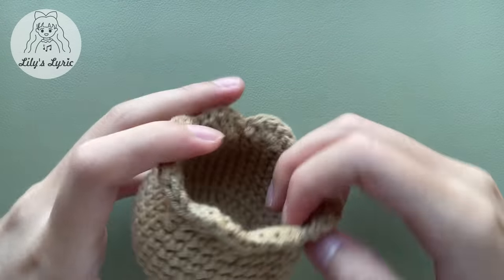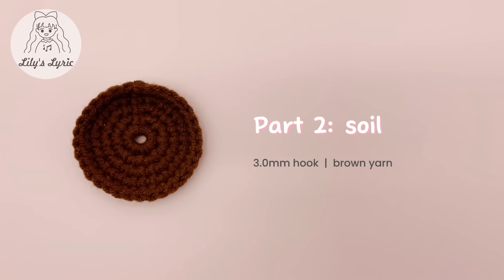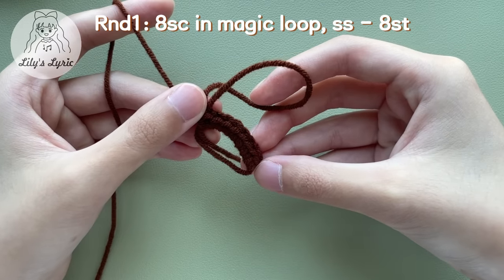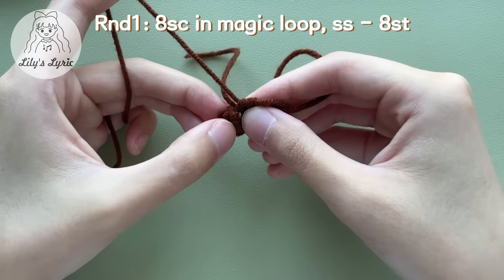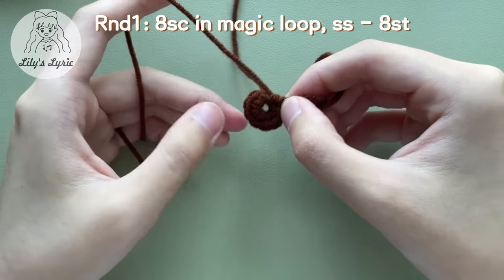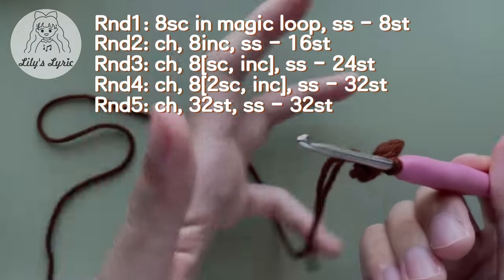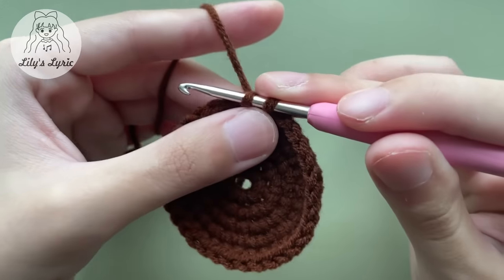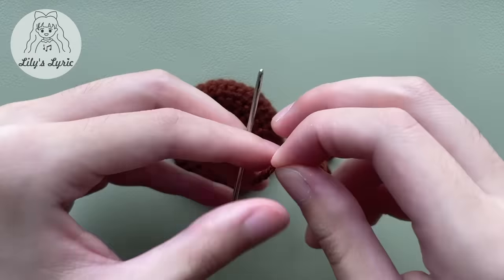This is how the finished pot looks like. Part two: soil. For the soil, single crochet eight times in a magic loop as round one. When you are tightening the loop, leave a small hole in it — we'll insert the flower here. For the rest, follow the pattern and finish it by yourself. The first four rounds are the same as the mini pot pattern. Fasten off after you finish and weave in ends.